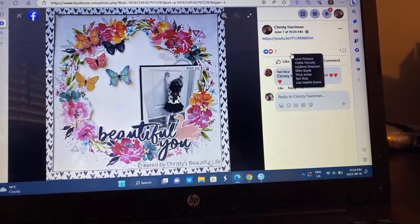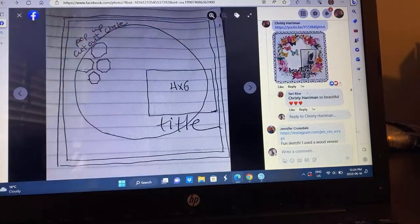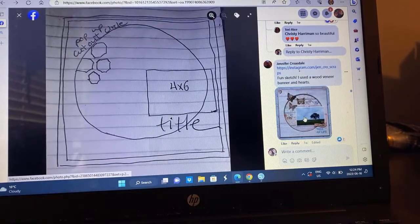Here's mine — I documented my daughter. I used one of those links from Coco Vanilla Studio and I added butterflies. I took mine, fussy cut the inside of it so I could tuck my photo in. Barrett confirms it is me and Daddy in the photo.